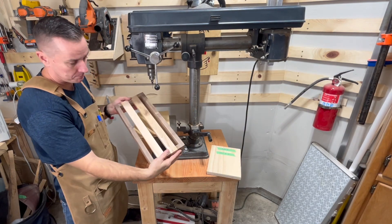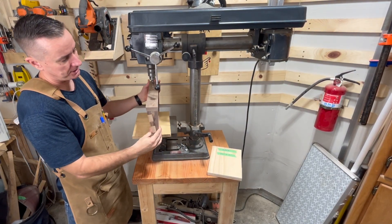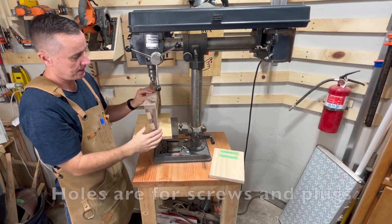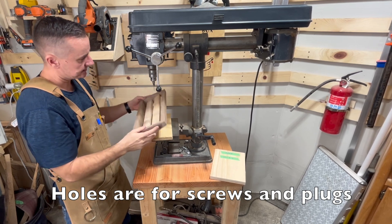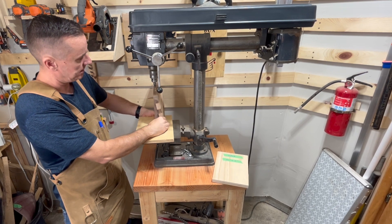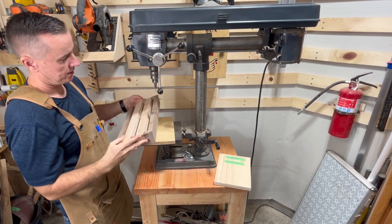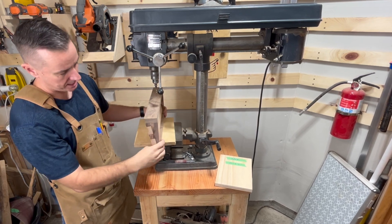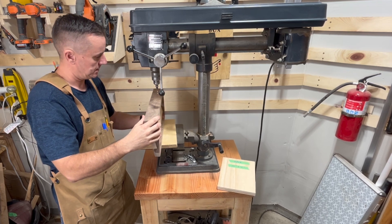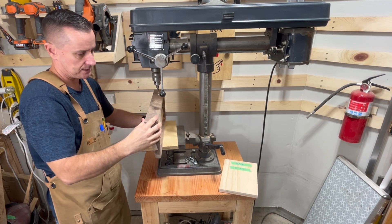I recently made this little pedalboard for guitar effect pedals and I want to finish it. I've just glued it so far and I'm gonna put holes in it. On this side I can easily clamp it to the bottom and drill my hole — it's pretty secure. But when I turn it around and try to do this side, since it's so narrow here, it's kind of difficult to keep it secure. I might be able to clamp it but I just don't quite trust it.